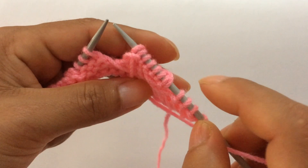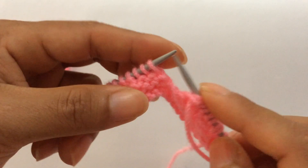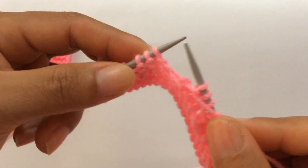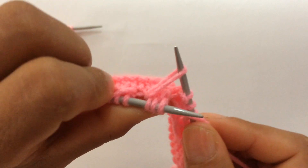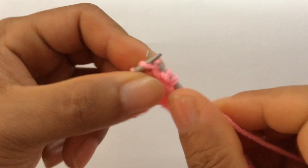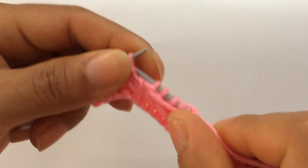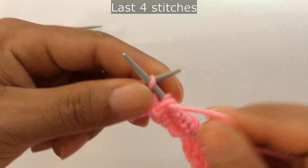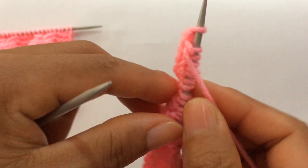That's the repeat from here to here: purl three, draw a loop, purl three, and slip the loop. Again: purl three — one, two, three — draw a loop, purl three — one, two, three — purl three again, and slip this loop. Last four stitches: purl three, slip your edge stitches on the wrong side.